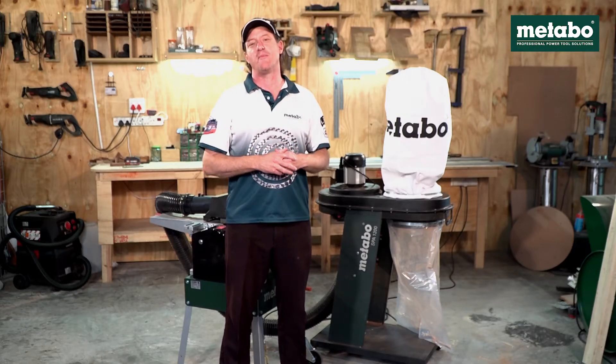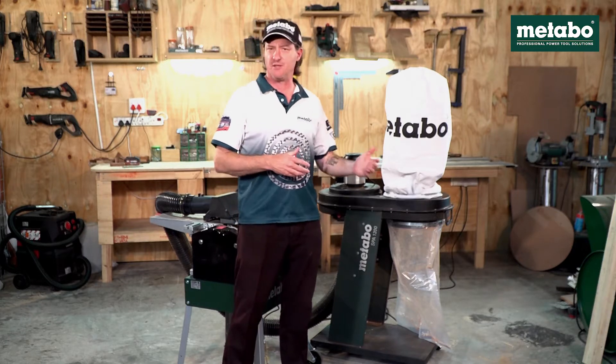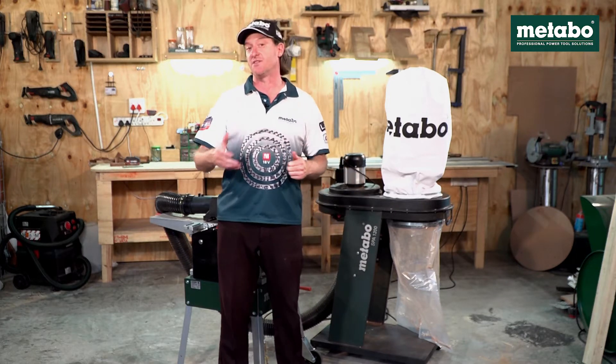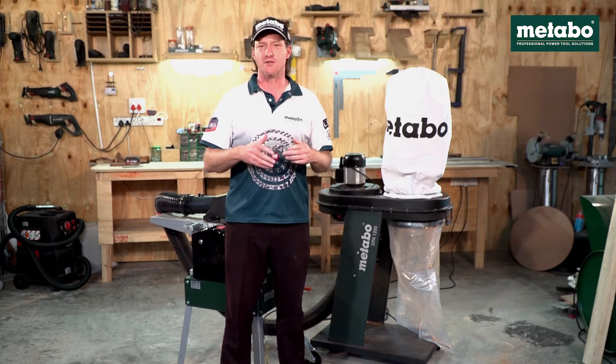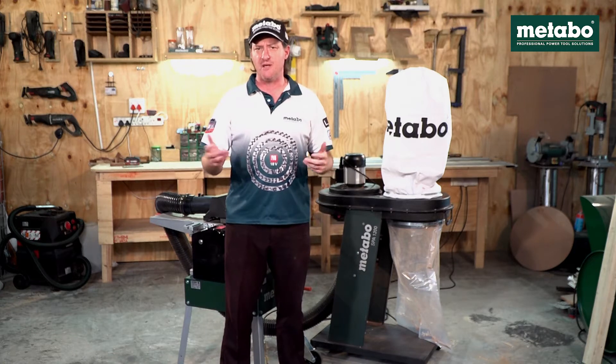Metabo has a fairly comprehensive program when it comes to dust extraction solutions, all the way from a simple vacuum cleaner to a vacuum cleaner with self-cleaning filters, filters suitable for hazardous materials, as well as wet and dry vacuum cleaners.